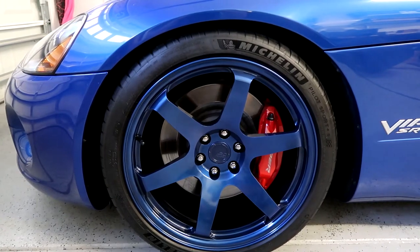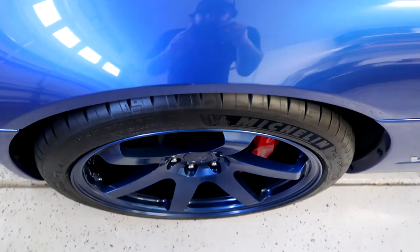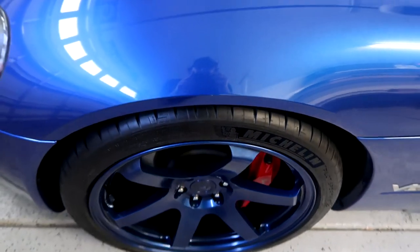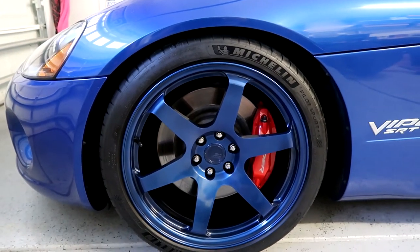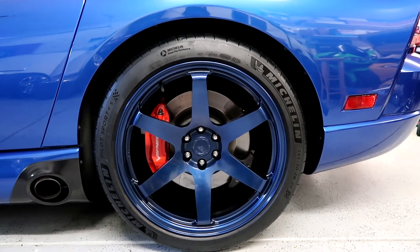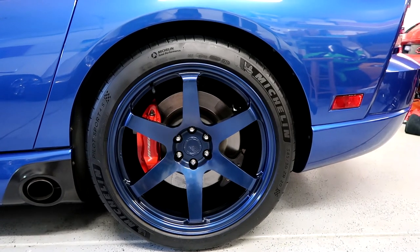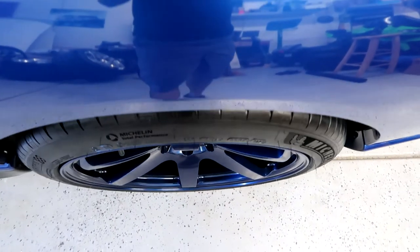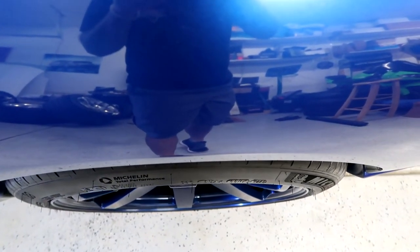These offsets knocked it out of the park — they pushed the wheel out so we're flush with the fender. We might have just a little bit of poke, but we still need to get an alignment so a little bit of camber can pull that in. It's almost right on the money. In the rear it pushed out as well. With the BC Racing coilovers we do have a little bit of a gap — not sure how much is going to bother me — but the rear fitment is right at the fender, maybe just a touch of poke. Just how I like it.